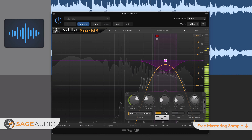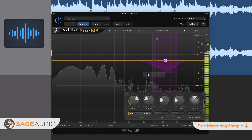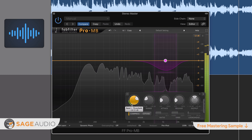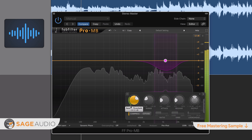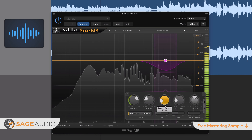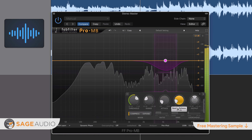Step 5: create a band on the side channel with the same Q as the mid-channel. Situate this band right below the frequencies that you just attenuated with the mid-band — about 10 Hz below the center frequency of the band you just attenuated. Step 6: amplify the side channel band no more than 1.5 dB to 2 dB. Make any adjustments or corrections as needed.